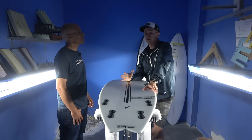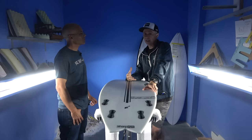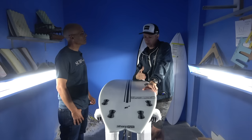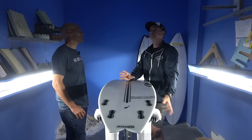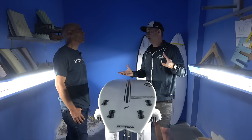A lot of people ask: is this the right board for me? Is the quad something I'd have in my quiver? I think even from an intermediate to a good surfer, the noticeable speed really helps you perfect your maneuvers because speed is everything. You've got speed, and even if you don't make a proper turn you're still going to be able to recover easier. That's one of the things this design delivers.